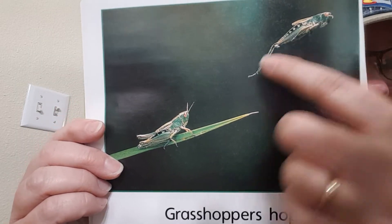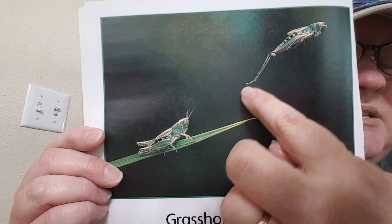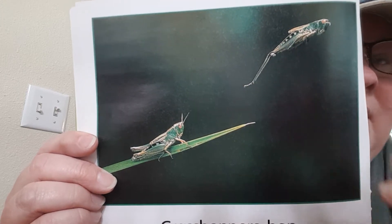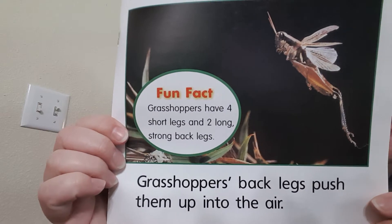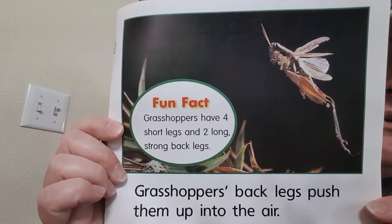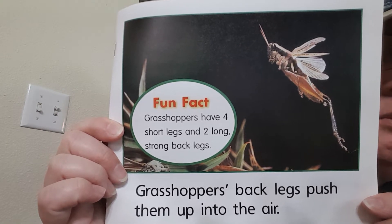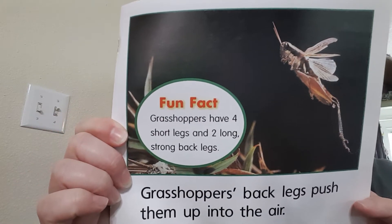Grasshoppers hop. Look at how the grasshopper stretches his legs almost like a frog. His antennae go back. Grasshoppers' back legs push them into the air. Grasshoppers have four short legs and two long, strong back legs.